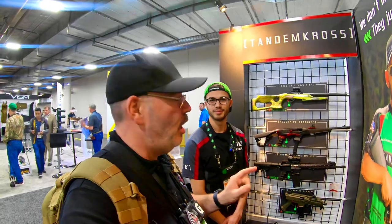This is Arch here at Street 4 Defense at SHOT Show 2020, Las Vegas, Nevada. I'm here with Alex at Tandem Cross. He's going to show us about all the cool new products. They make a bunch of products but we're going to talk about the ones they have for the CZ Scorpion.